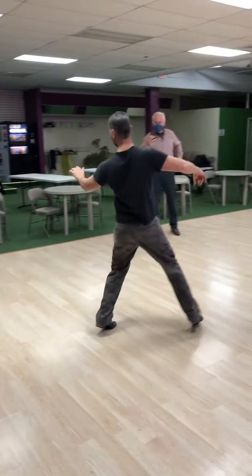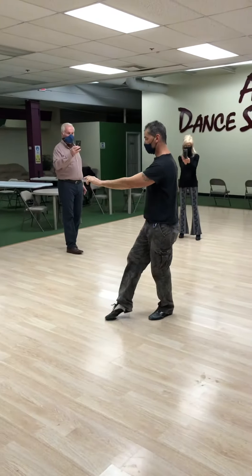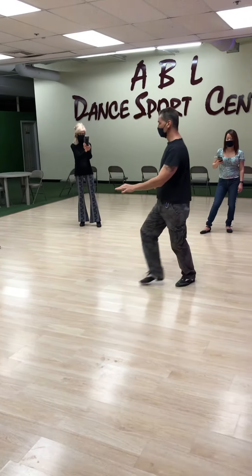So we have slow, quick, quick. Right foot goes back. Slow, tap, slow, tap.